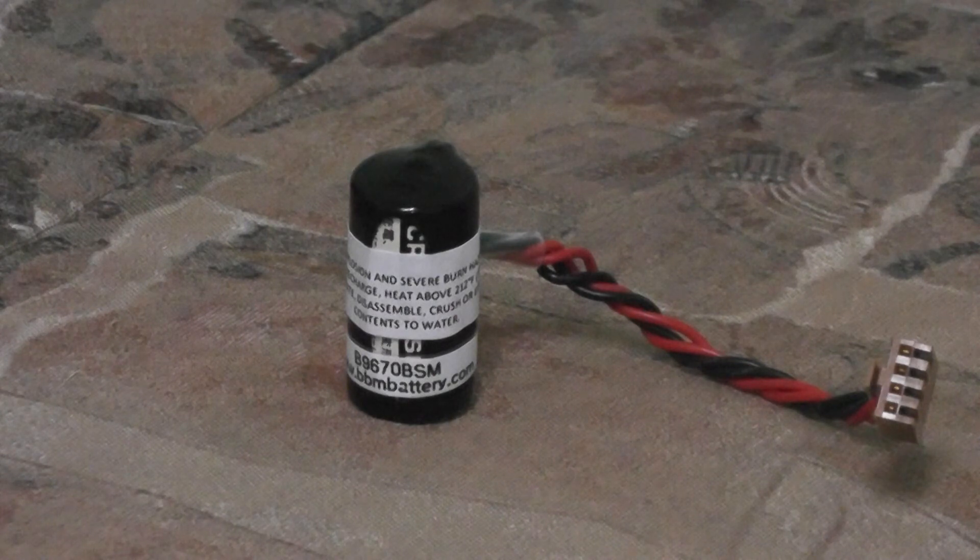To find out more about this battery and discounts available, or to order your own B9670BSM, please visit us at www.bbmbattery.com. Go to the PLC section and click on Omron.